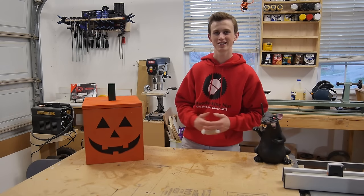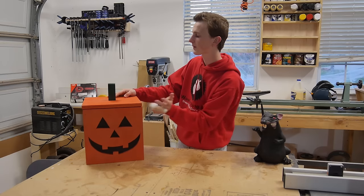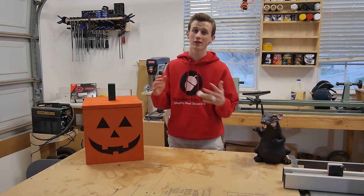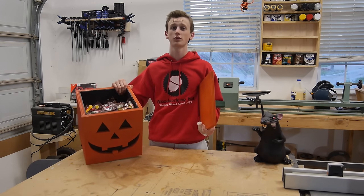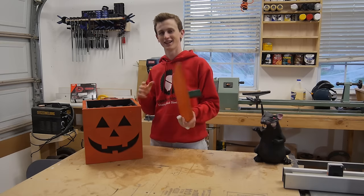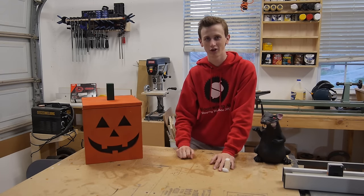How's it going guys? This week I'm continuing the Halloween project with this jack-o'-lantern. This is a 12 inch by 12 inch jack-o'-lantern. Now I know that may not sound pretty exciting, but what if I told you it was filled with over 300 pieces of candy inside? That's what I thought. Pretty cool, huh? So if you guys want to see how this is made, stay tuned and I'll be glad to show you.